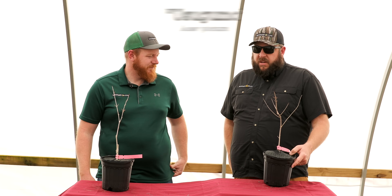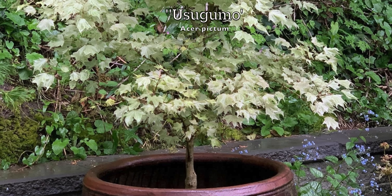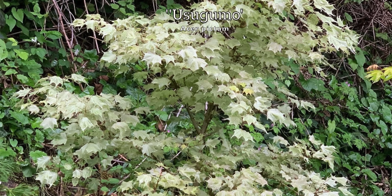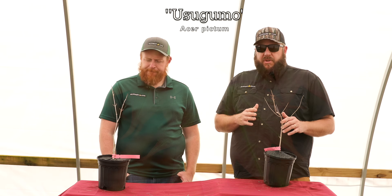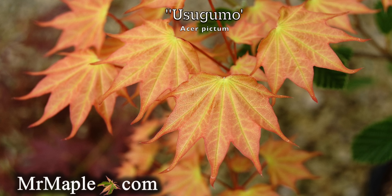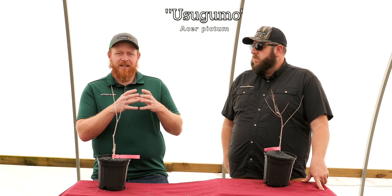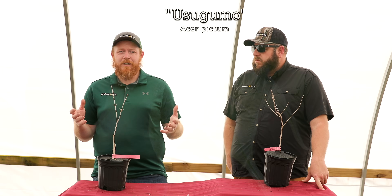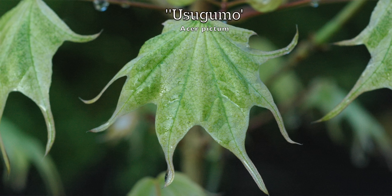We're bringing back the Batwing Maple — Usugumo. It's a fan favorite and sells out quickly. This is Acer pictum Usugumo. Maybe my favorite still — it was my first love for Pictums. When I first saw this maple I realized I was going to be a fan of Acer pictums. I absolutely love the swirling variegation on the larger batwing-style leaves. It's unique, vigorous, durable, and heat tolerant — just everything I want in a colorful maple. It has that coral paint new growth when it first comes out, then starts getting the white swirling in. The only way to describe it is dreamy — you just get lost in the colors.